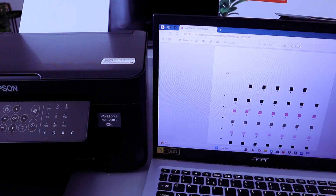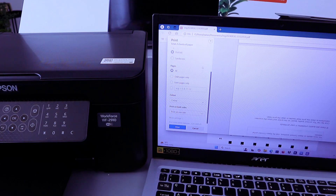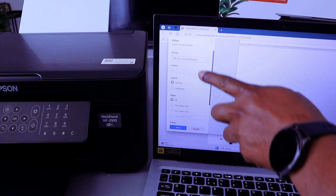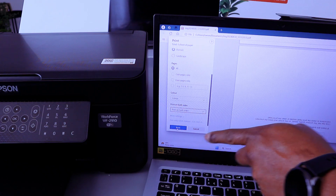If you want to print it out, open the document and press Control+P. To print this document double-sided, scroll down and select Double-Sided Long Edge. Also scroll down to make sure you select the correct printer. Set orientation to portrait, print all sides, then select Print.